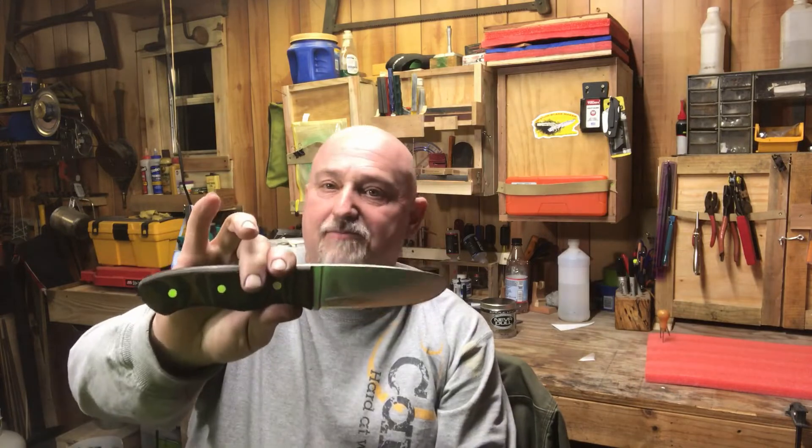Hey everybody, this is Mike at ASR Outdoors. I'm going to show you a little prototype. I'm going to keep this thing under five minutes, I promise you. But that's about all I've got — I'm tired. Plus I've still got five in the heat treat oven that's still got two more hours after this cycle is over with.